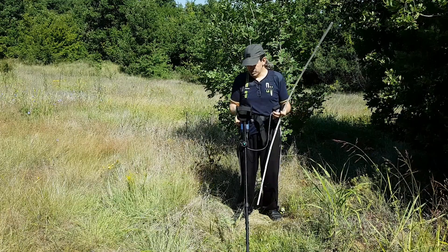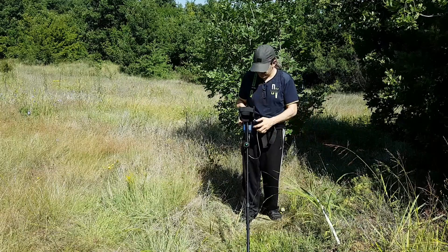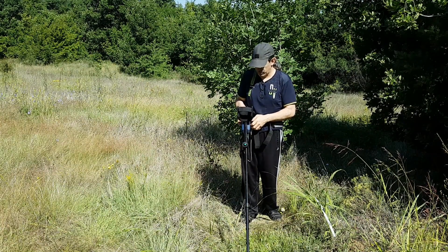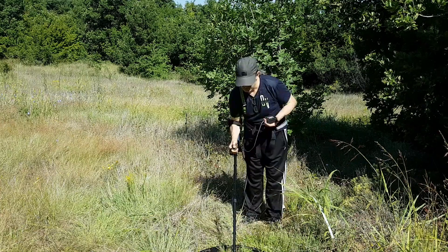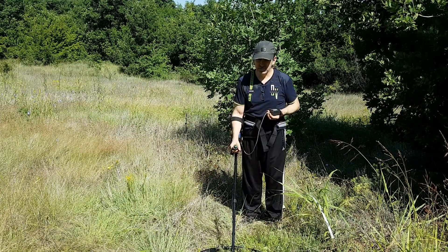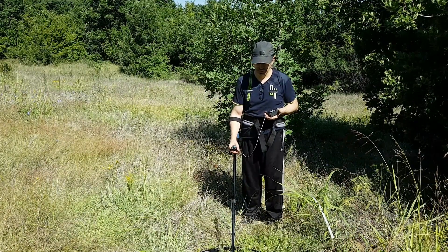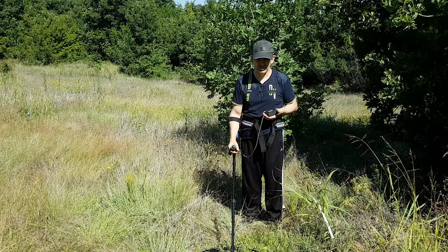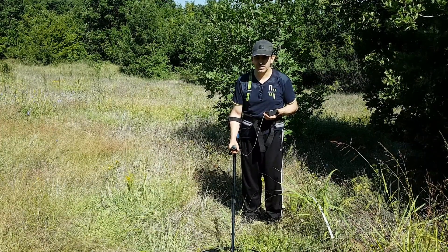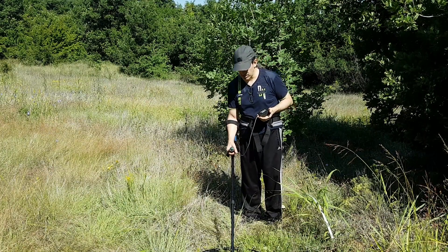I'm going to use exactly the same settings as I did in the previous video test — factory preset for all settings. The surge coil is turned at the moment into the hot ground mode, so it can match as closely as possible the working parameters of the 30 inch prototype that was used here a few months ago.